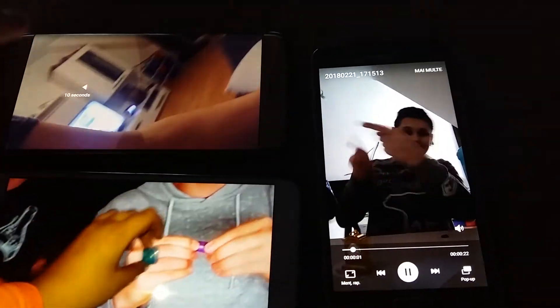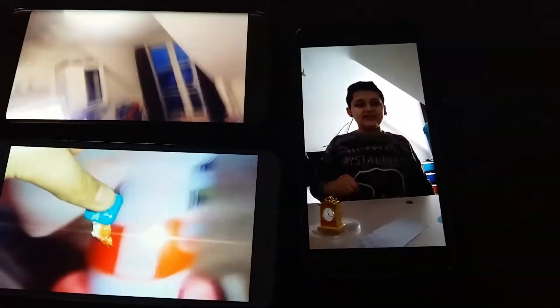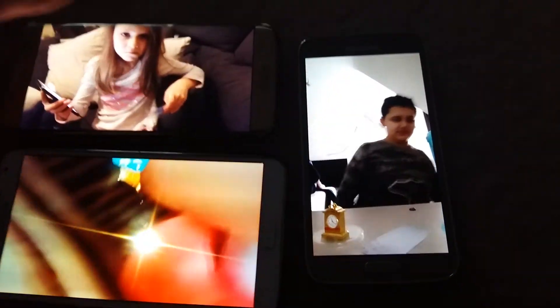Buy the Wallet Ninja Pro multi-tool and shop for hundreds more gifts at BAT19.com. I challenge you to find these ninjas in these other two videos. Make sure you subscribe to BAT19 to never miss all of our new challenges.